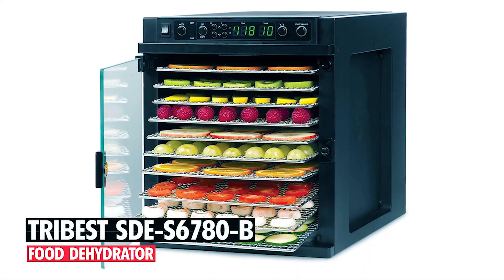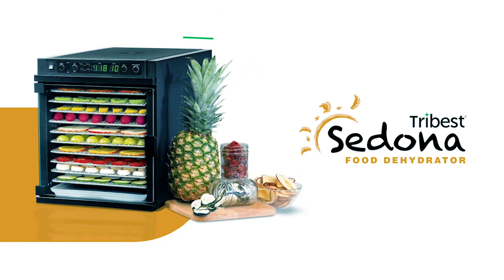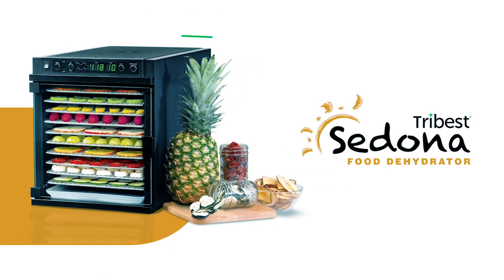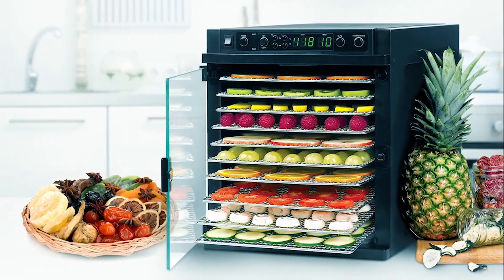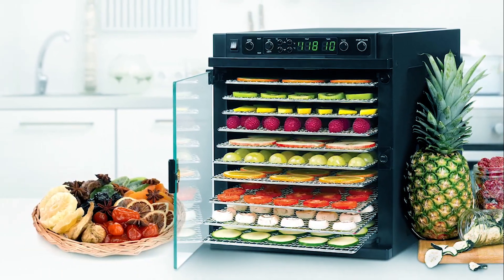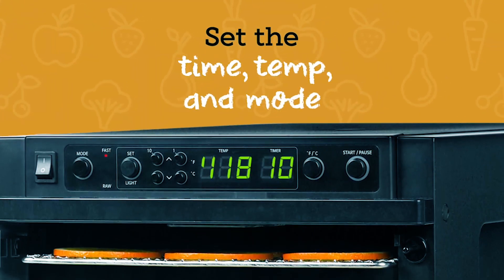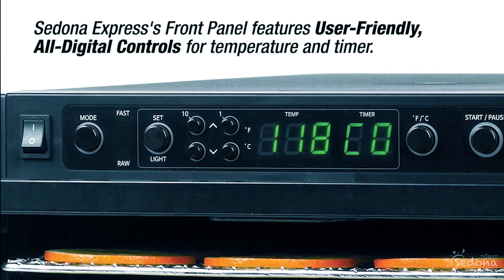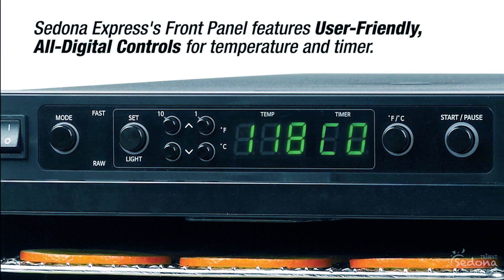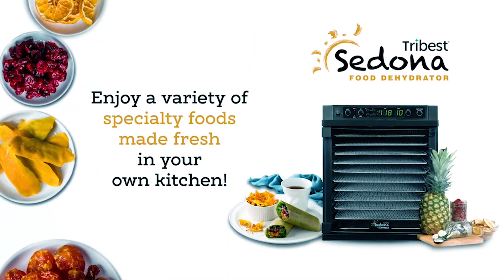Tribus SDE-S6780 B Food Dehydrator. The Tribus Sedona Express SDE-S6780 B Digital Food Dehydrator combines compact design with powerful performance. With all digital controls and a maximum temperature of 167 degrees Fahrenheit, it offers precise drying tailored to your needs. Equipped with TST technology and a central fan, it ensures efficient and consistent drying for optimal results.